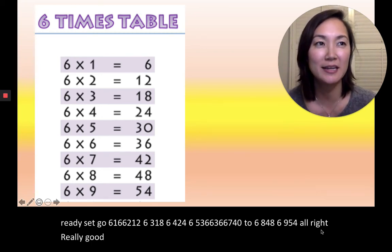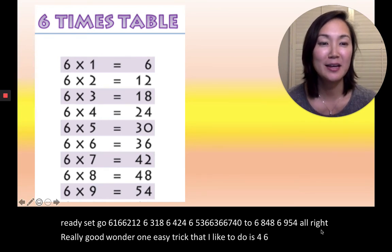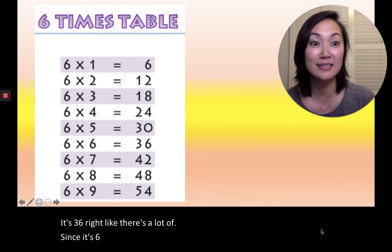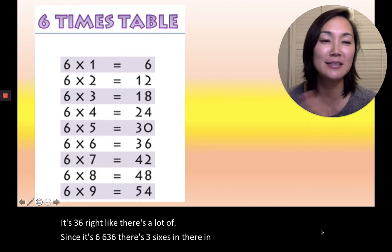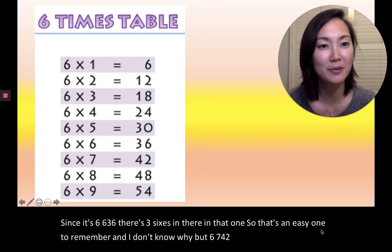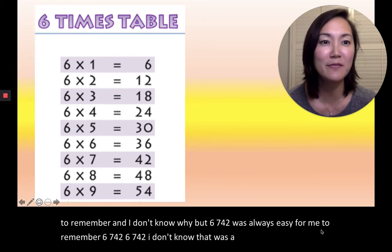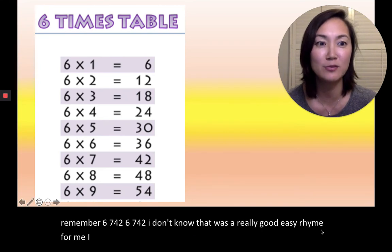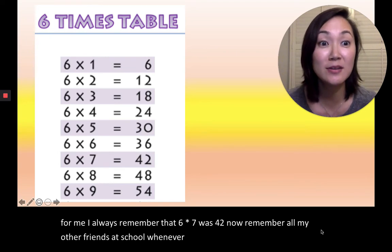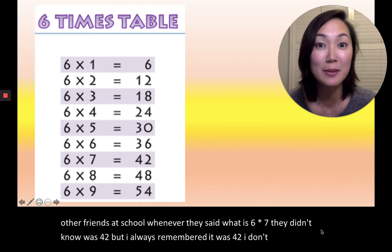One easy trick I like to do is for 6×6=36 — there are three 6s in there, so that's an easy one to remember. And 6×7=42 was always easy for me to remember. 6, 7, 42. That was a really good easy rhyme for me. I always remember that 6 times 7 was 42. All my friends at school didn't know it was 42, but I always remembered. It just stuck in my brain.